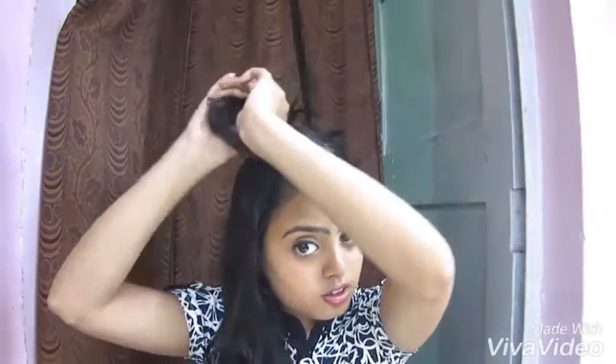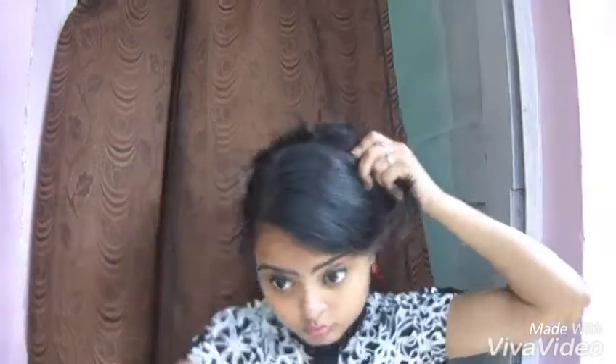All you have to do is part your hair in two. Now start twisting your hair outwards like this and secure it. Repeat the same process to the other side — twist it outwards and secure this.